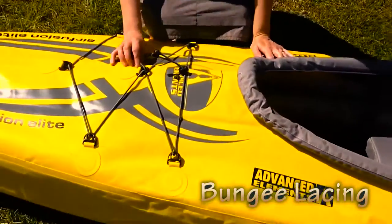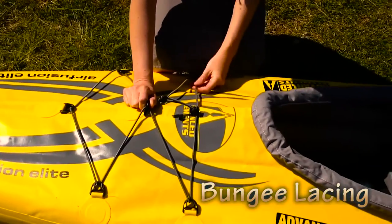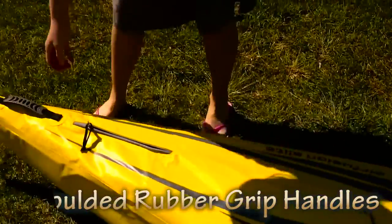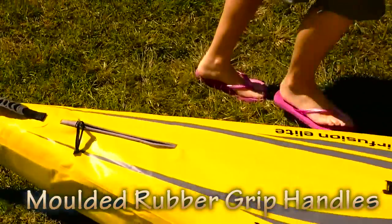It has bungee lacing and D-rings on the deck to tighten any gear if you're going on a big trip, or just your thongs if you're going for the day. It has molded rubber grip handles at both the bow and the stern, which makes it easier to carry down to the water.